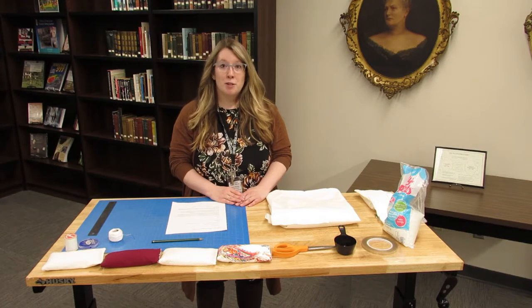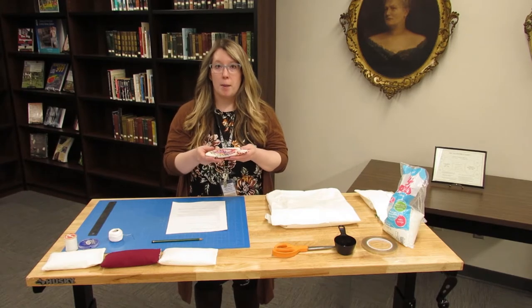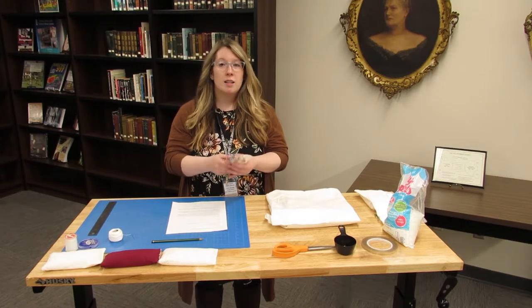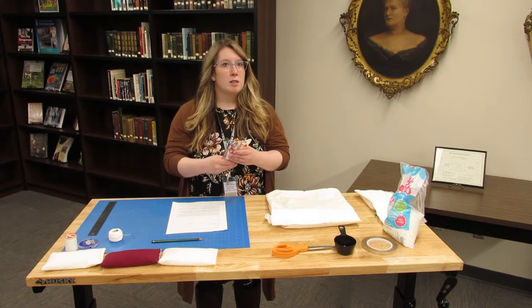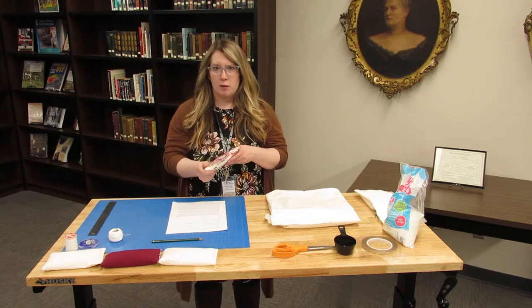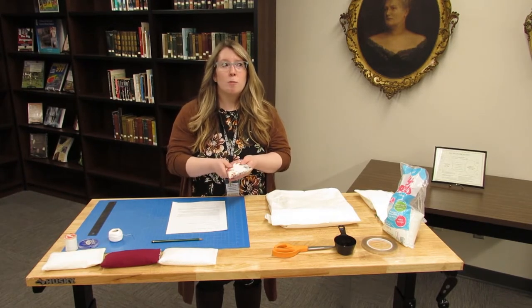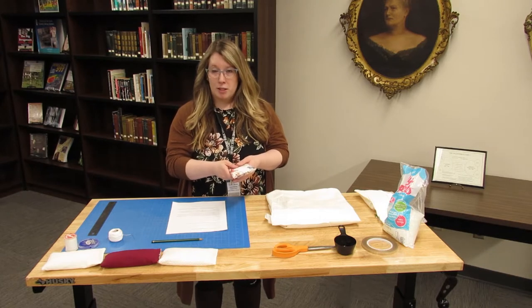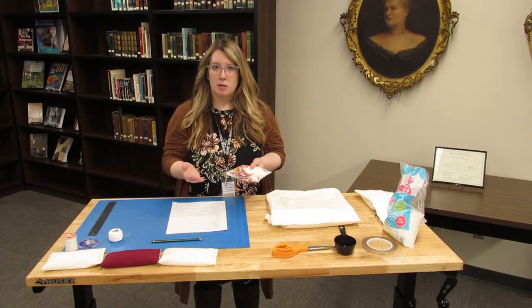Welcome everyone to today's preservation workshop. Today we'll be talking about how to make a homemade book weight. These book weights are very versatile — they can help prop up a book, prop open a book, even hold a page or hold a map or a manuscript flat. They are used widely around the special collections community in libraries and museums.